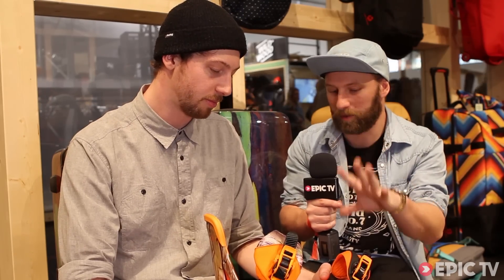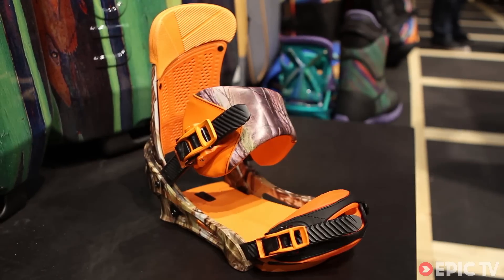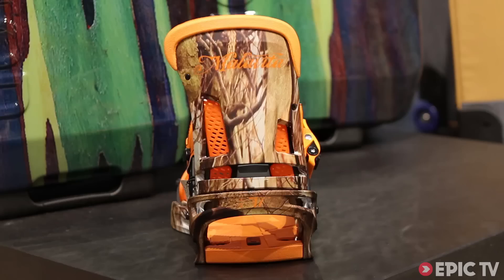We're here with Burton — about 40% of people who ride snowboards have a Burton binding. They have something special for us today: the new Malavita for Winter '15. As Burton always does, they introduce features up high in the line and move them down over the years. This year the modular double deck buckle moved down to the Malavita.